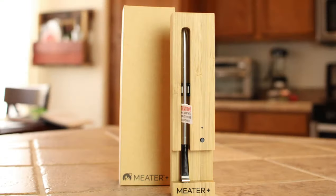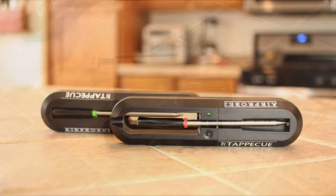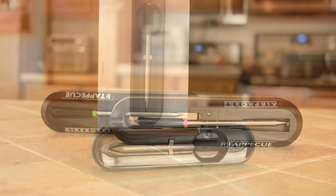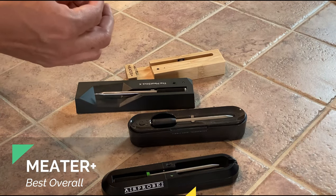I want to start at the top with the Meter. This one comes in at $99 for their latest model. You have the option to purchase it single or as a block of four probes for about $269. The Meat Stick comes in at about $99 as well — about the same price. They have an option to add a bridge for Wi-Fi, and it comes with two probes for about $180. The Tappacue is $79, and the more probes you buy, the cheaper they get — you can get four for $299. The Yummly is going to have to be our disqualified pick out of this whole testing. It never came anywhere close.